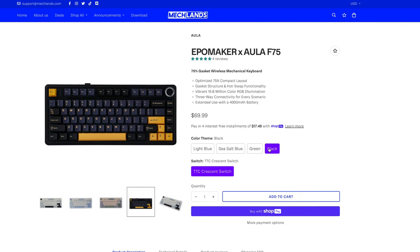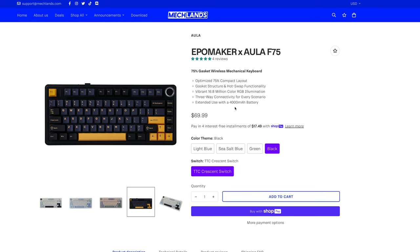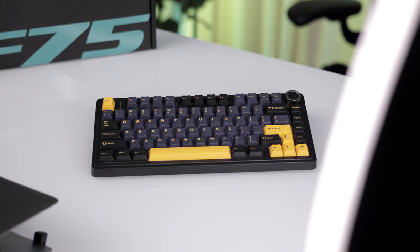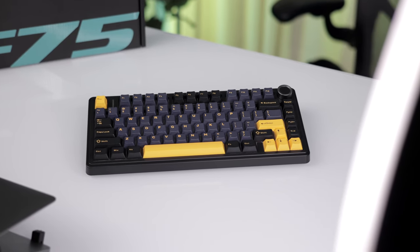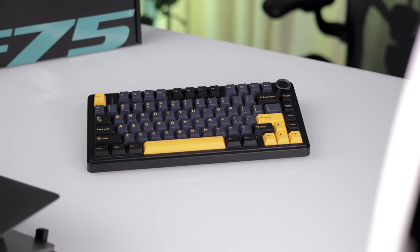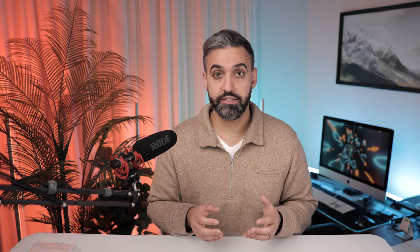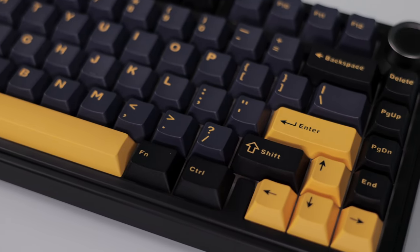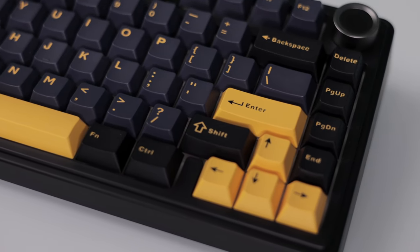Let's talk numbers. Priced at $69.99, the Aula F75 sits in a competitive bracket — not the cheapest on the market, but not the most expensive either. For the price point, what you're getting right out of the box is nothing short of impressive as far as pre-built mechanical keyboards are concerned. It offers a suite of features that rival its more costly counterparts, from vibrant RGB lighting and hot-swappable keys to its durable build and ergonomic design.